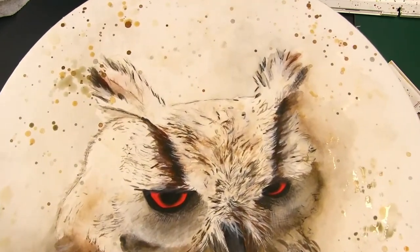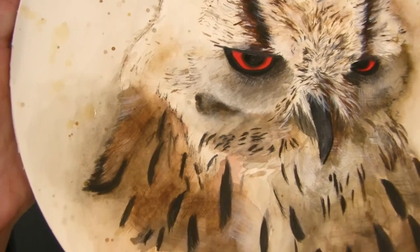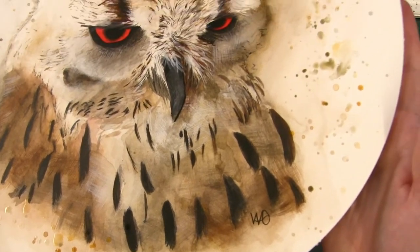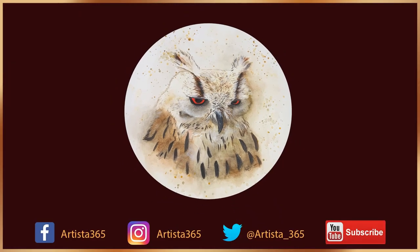Overall, it was nice to jump in and create a loose piece like this again and I look forward to honing my skills in this medium and doing more loose style artwork. If you enjoyed this video, be sure to give it a big thumbs up and consider subscribing to learn more about my techniques and processes. I'm Wendy O'Brien, thanks for watching, and until next time, keep on arting.